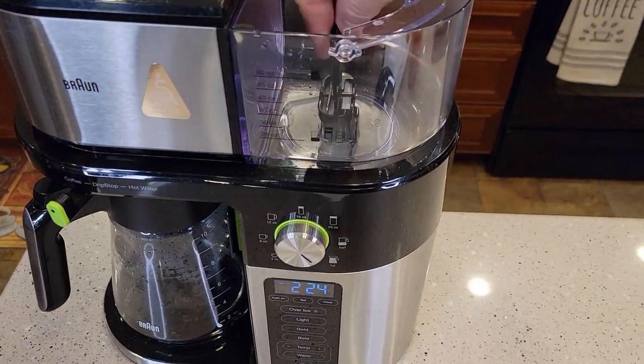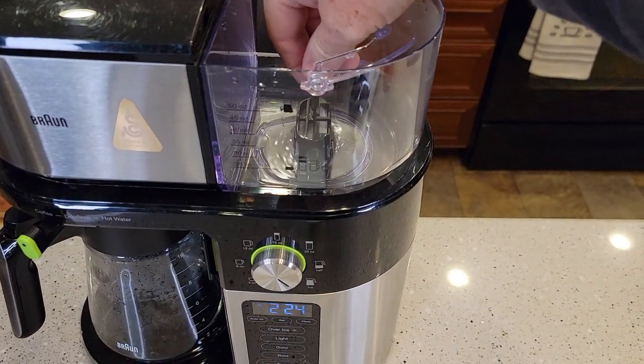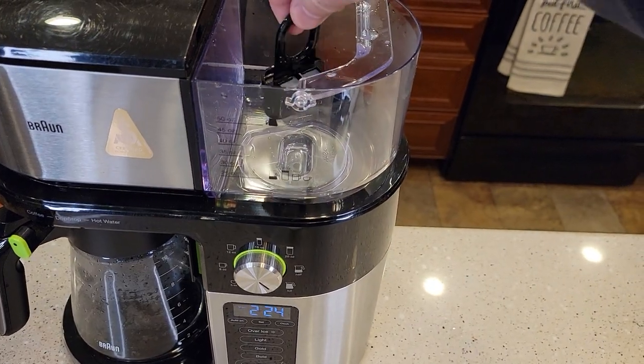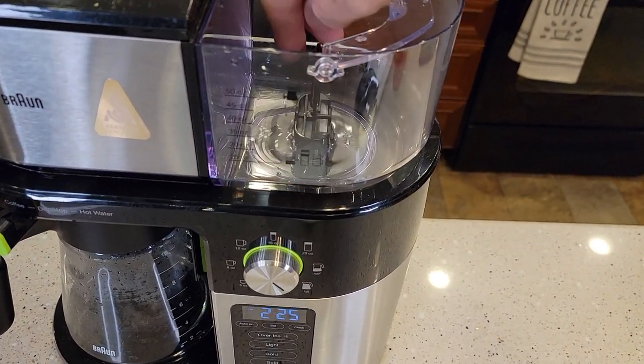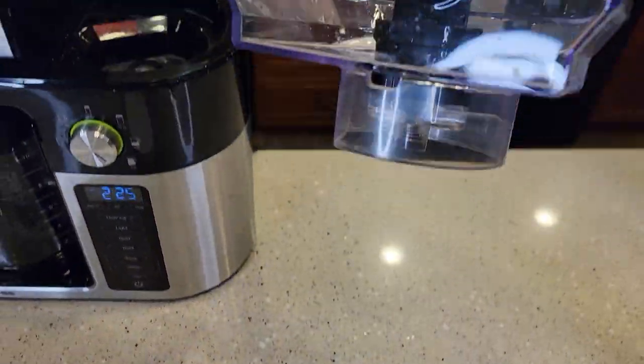Then you're going to come over here and put your water filter in — it's ready to go. Make sure it's down there nice and snug, otherwise it'll float. If you don't get it in there when you fill this up, it will just float around. That way the water goes through that filter before it comes out the bottom.